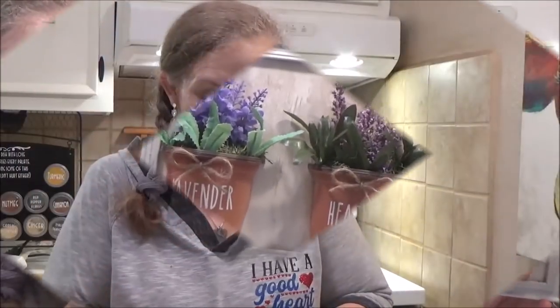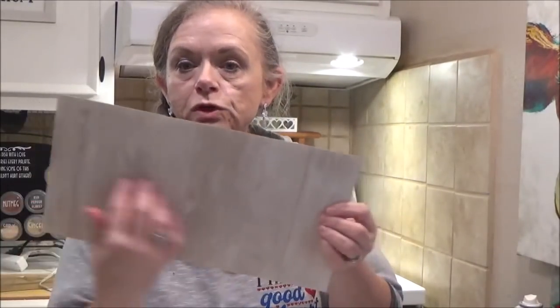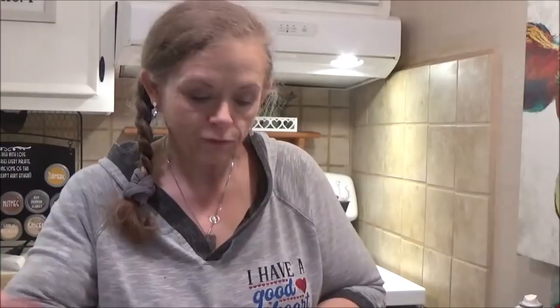To get started, we're going to need a picture frame from the Dollar Tree. We're going to take the glass out of it — you can use whatever size you want, I like this long skinny one. I've used spray adhesive to glue a piece of scrapbook paper to the front of the backing, and we're just going to put that back in our frame.